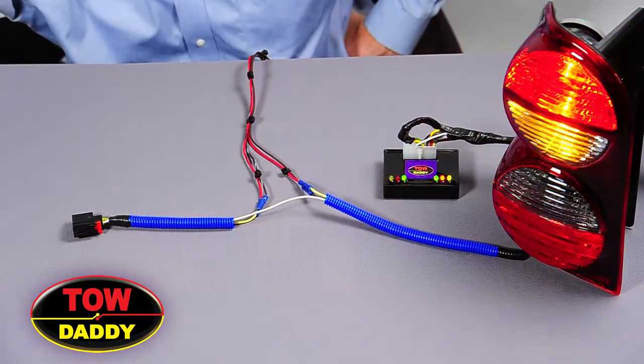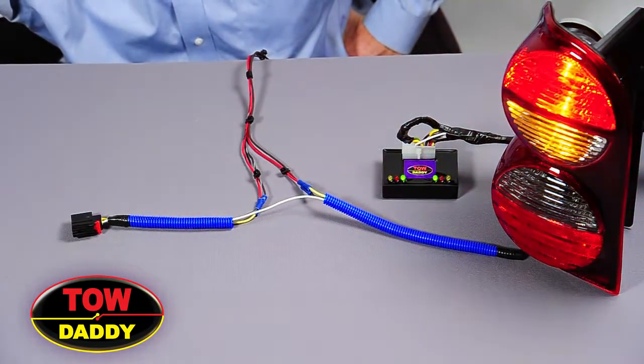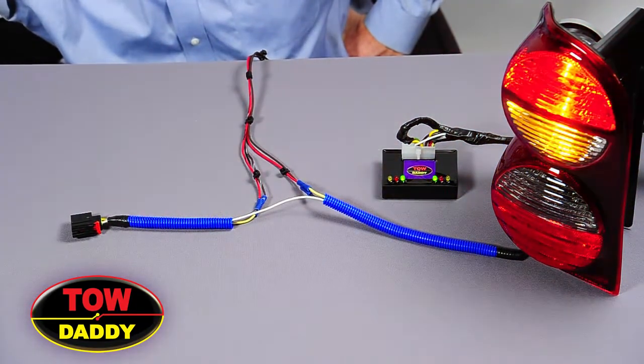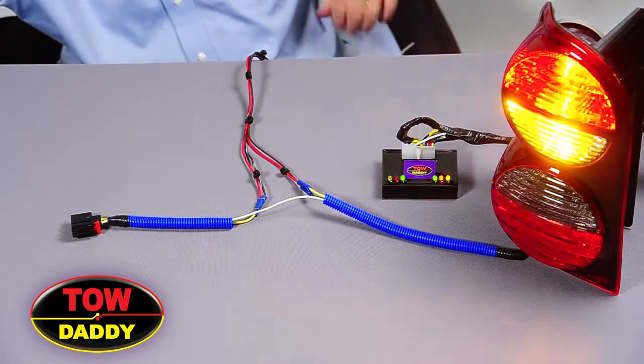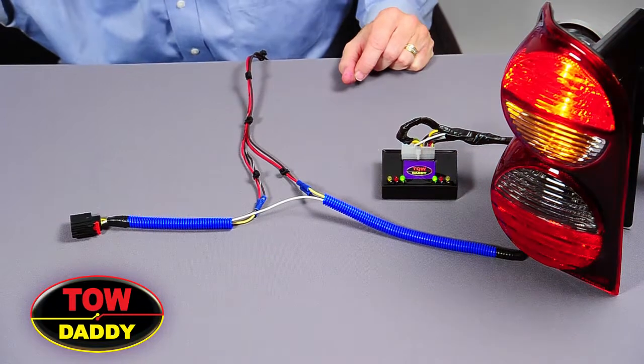We're going to now demonstrate how to attach the 802 universal wiring harness to a vehicle that has a combined brake and turn. But to do that, I think it's important to review the installation we just performed with the vehicle that had the separate brake and turn.